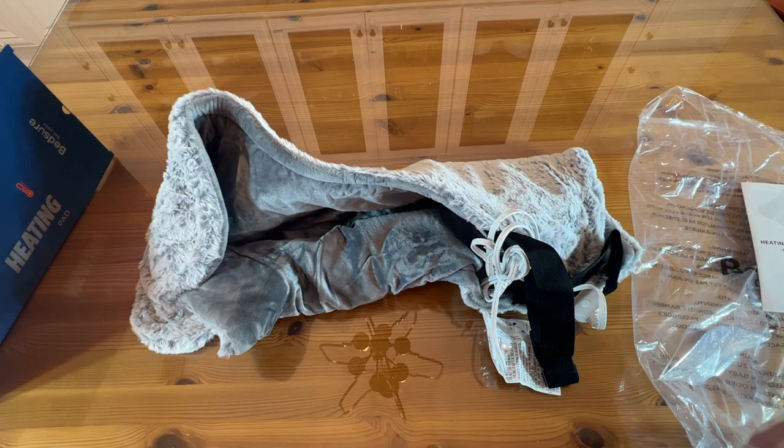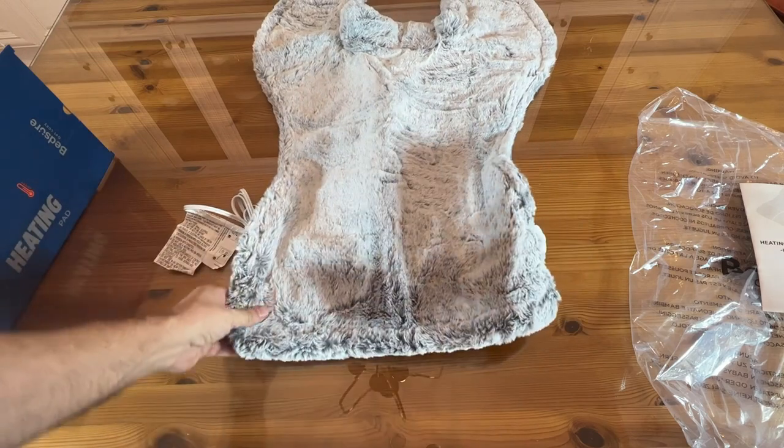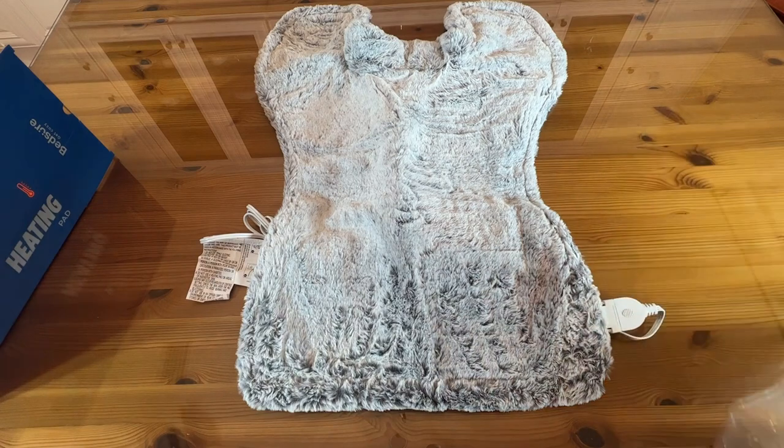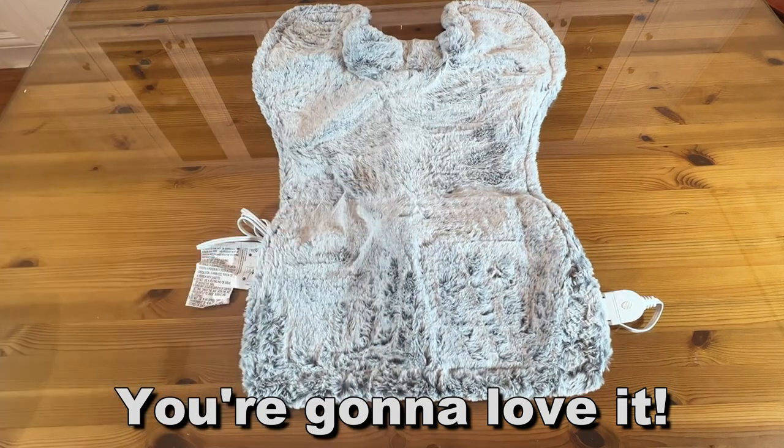So go ahead and pick yours up — you won't be disappointed. I'm Adam from Elite Demonstrations. You're going to go ahead and pick this up, you won't be disappointed. This is so soft. Thanks for watching and adios amigos.